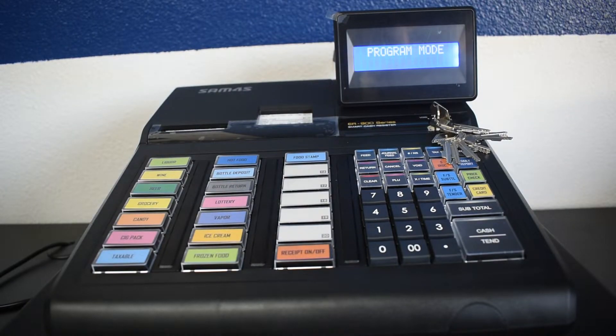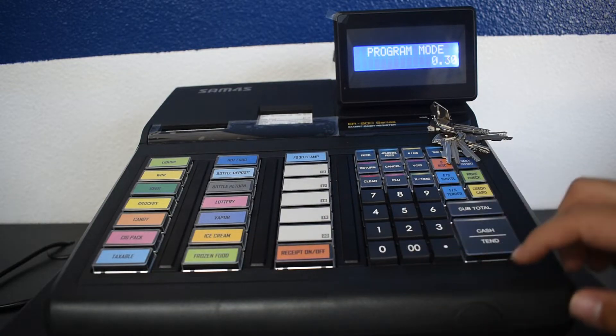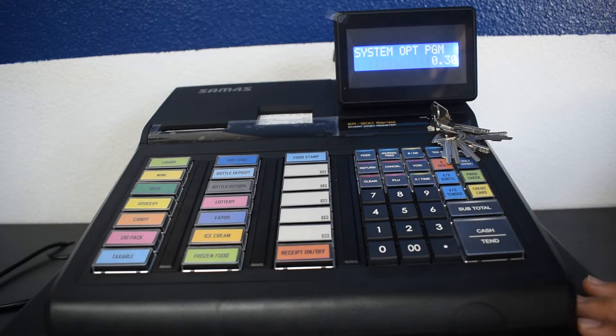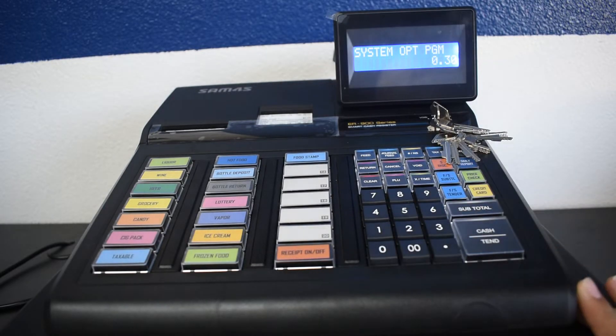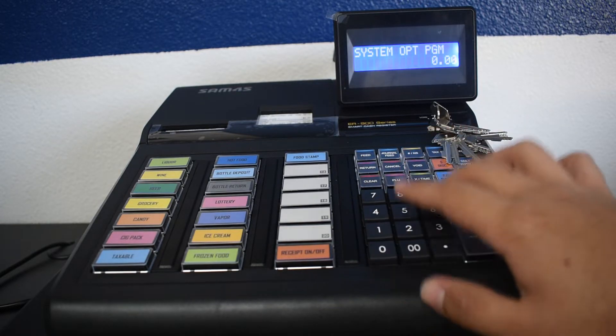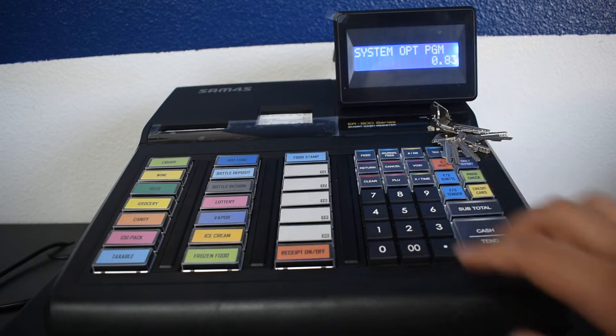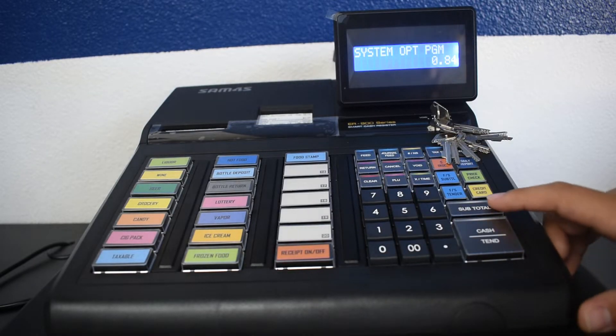It is important to know that the backup requires to have the same name. To do this, turn the key to P mode and press 30, subtotal, 30, X time, and then enter. Enter the codes for your store and then press cash. The codes are a three-number code that are found on page 131 of your user manual. When done, press subtotal, then press enter.